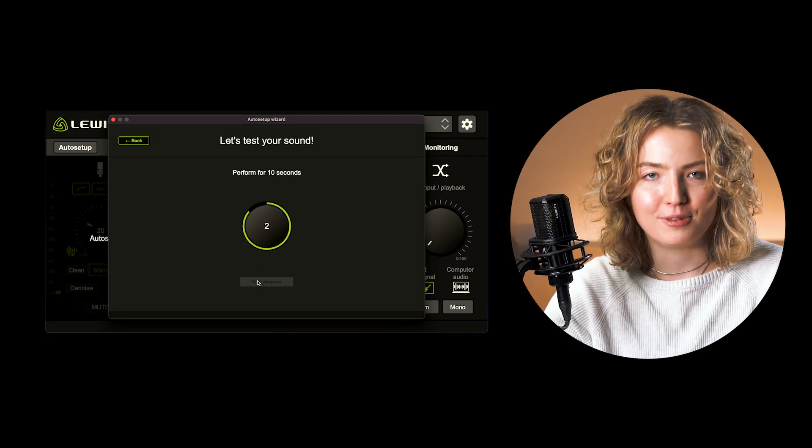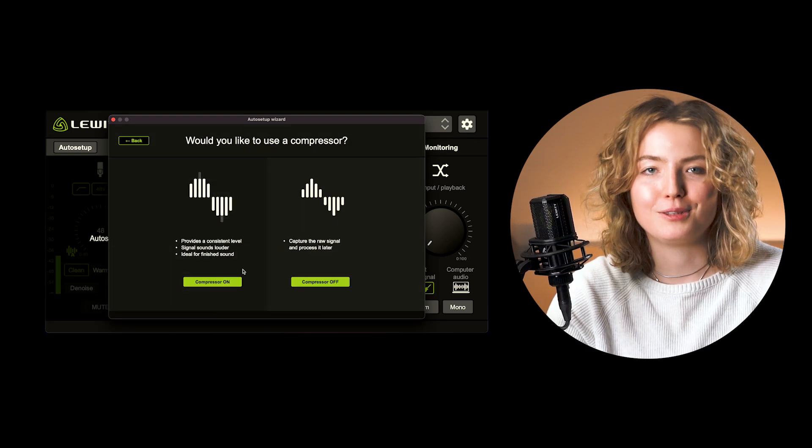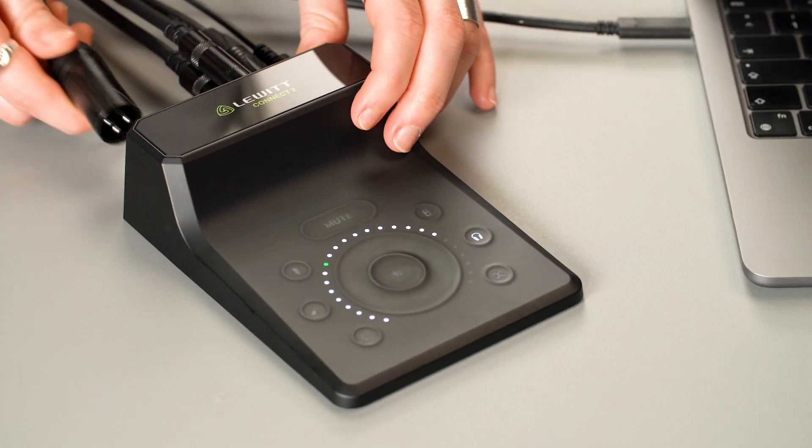Auto Setup has made the setup for us, but let's check out the features in more detail. Let's connect our microphone to the mic preamp. You can use any mic, dynamic or condenser. It comes with 72 dB of gain, so you'll never need any sort of signal booster, and the dynamic range is twice as high compared to similar and even higher priced models.